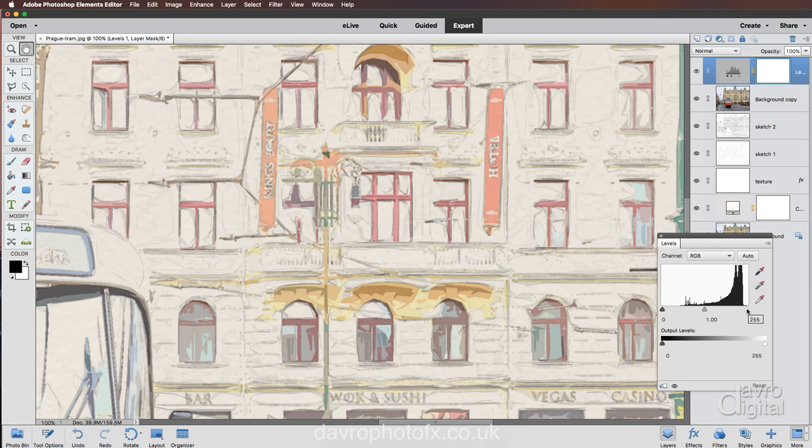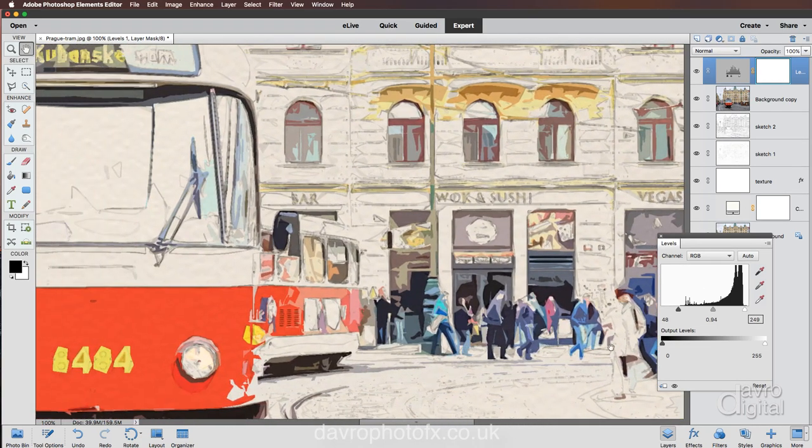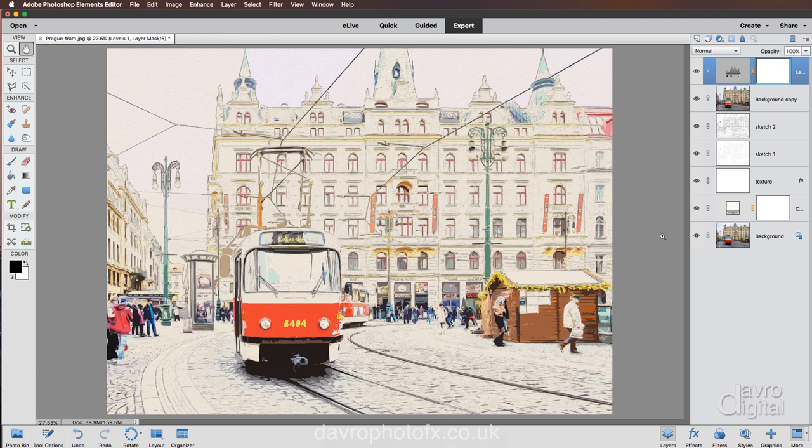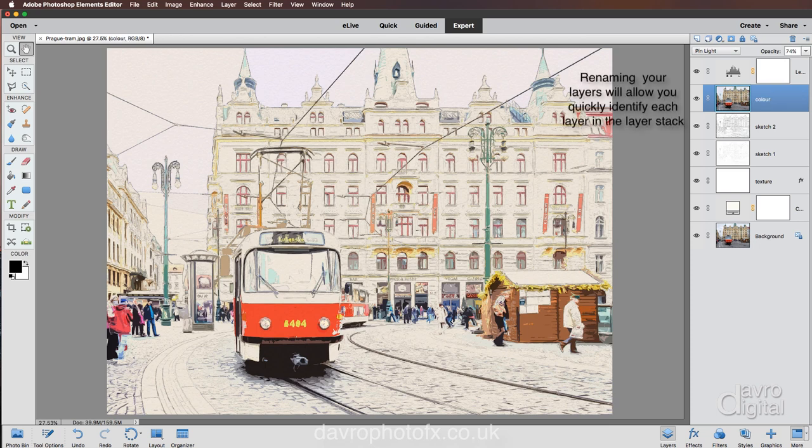To give a little more definition, let's head up to an adjustment layer and come down to Levels. We can see there's a slight gap, so moving the input slider in to brighten things up, then darkening down the midpoint just a touch. Switching the eye icon — there it is before, there it is after. Looking around the rest of the image, I'm just going to back it up very slightly — that looks good.